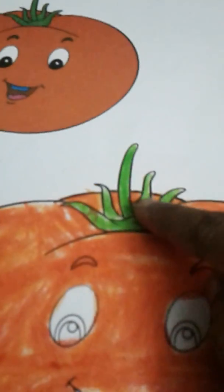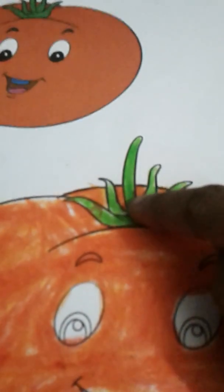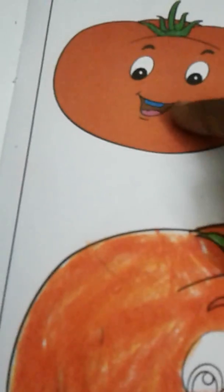You can add some tomatoes in the top. It's a green color, orange color, red color, blue color. This is the top, but it's quite easy. This is a pumpkin.